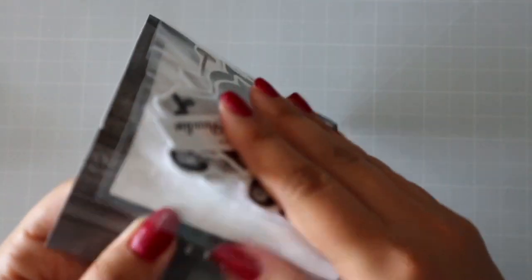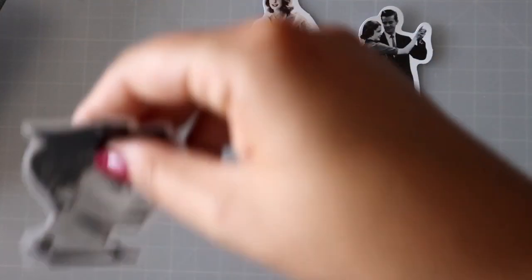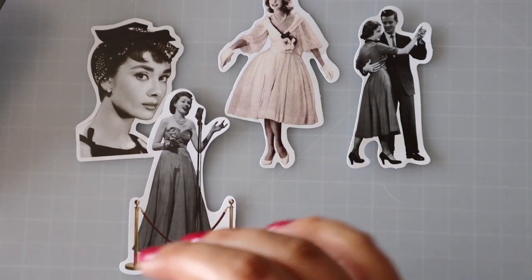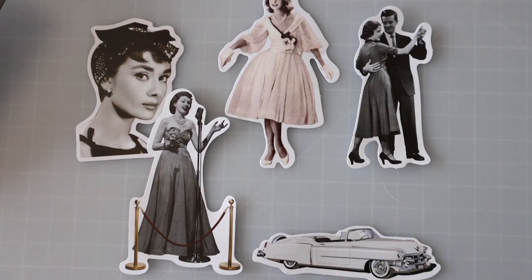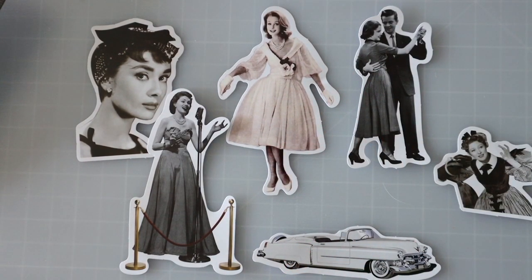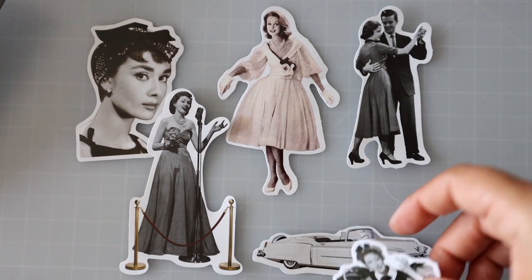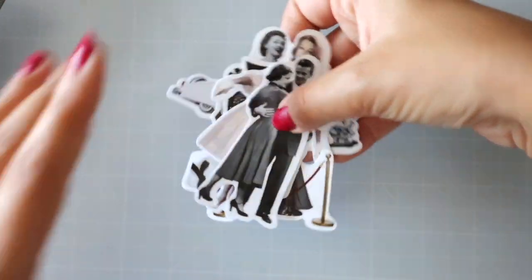Then we have this — black and white ladies. Let's pull up a few — we've got a couple dancing. Nice, beautiful images, a little bit smaller ones, and a car. These are just pictures printed out — this one is a drawing but everything else is an actual picture, a little bit edited to be sharper, better quality, and printed out. They're pretty big, so it's a good size.